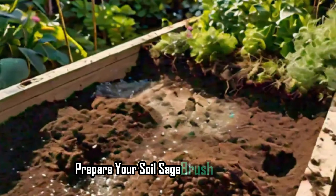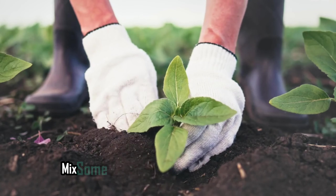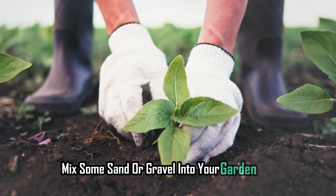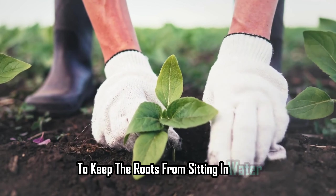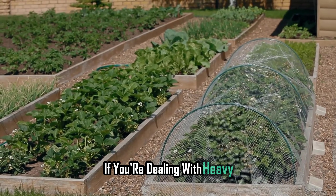Prepare your soil. Sagebrush isn't picky, but it does prefer well-draining soil. Mix some sand or gravel into your garden bed to keep the roots from sitting in water. A raised bed can also work wonders if you're dealing with heavy clay soil.